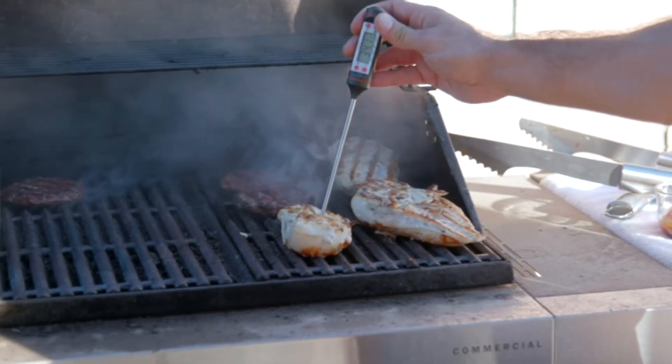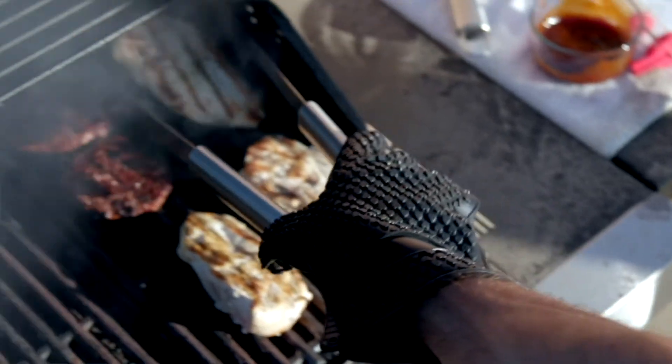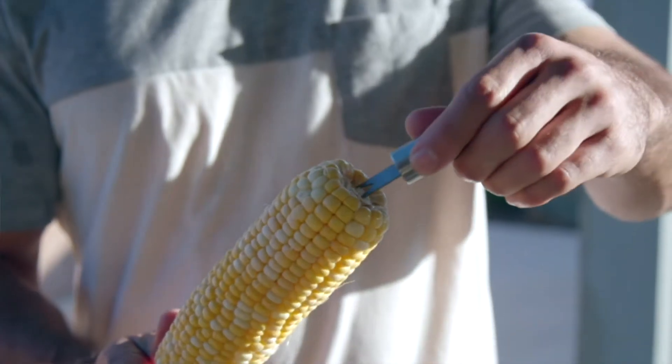And it comes in a really handy carrying case. It's even got a meat injector, an electronic grilling thermometer, a heatproof glove, and more.